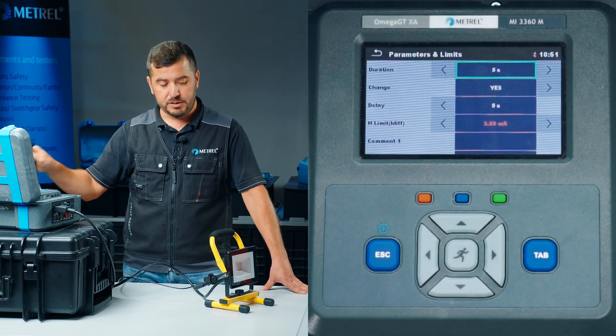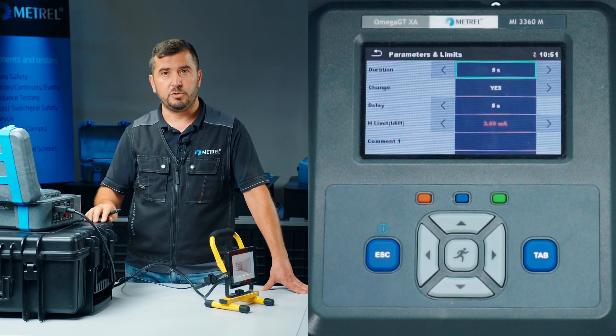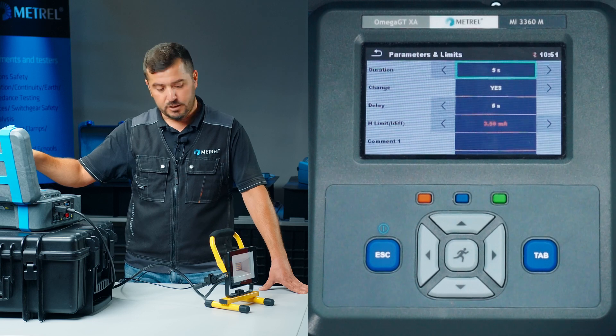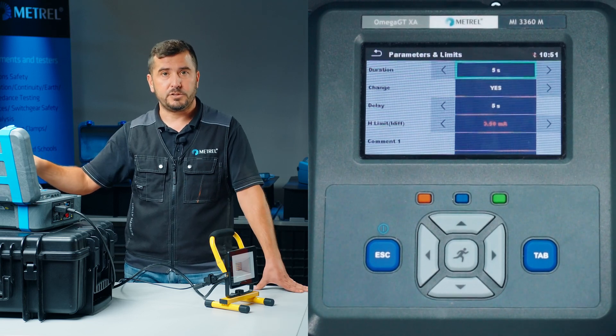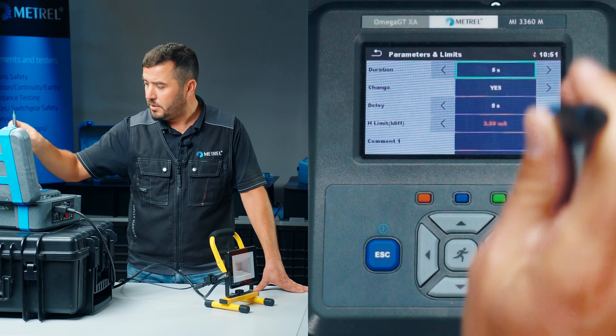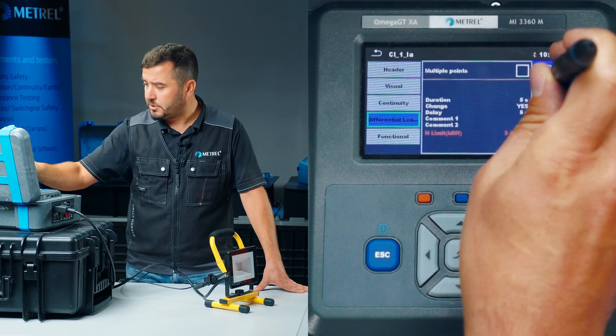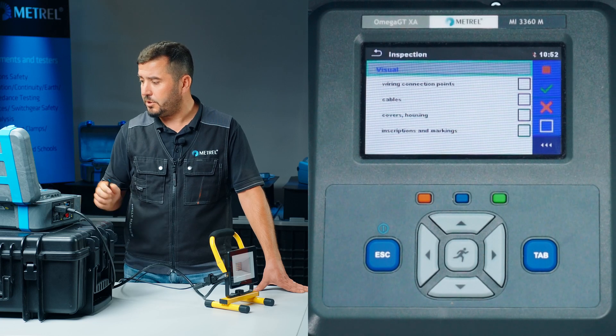We will also perform the leakage test in both directions with reverse polarity, because the appliance has a Schuko plug and has to be checked in both directions. After these adjustments are made, we simply start the test and proceed with the actual testing.